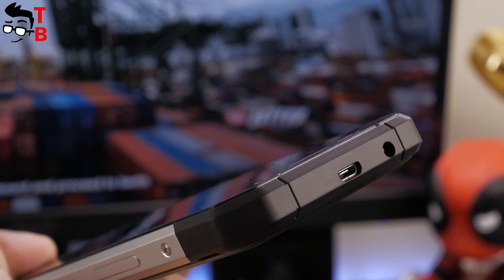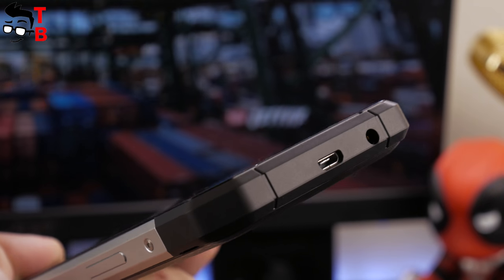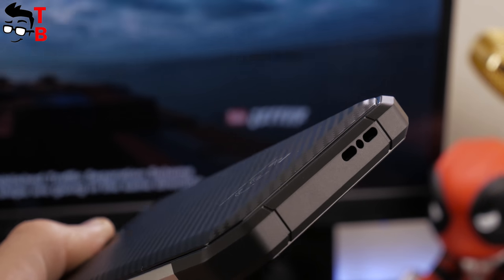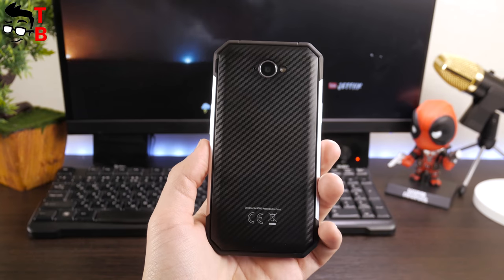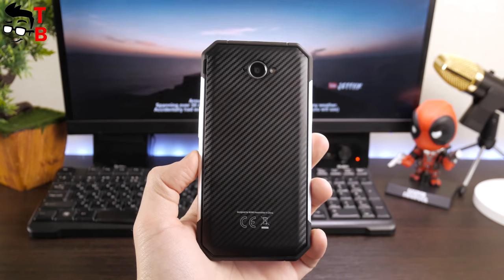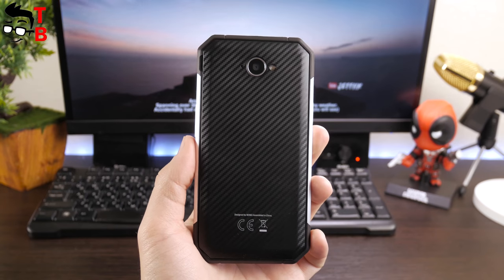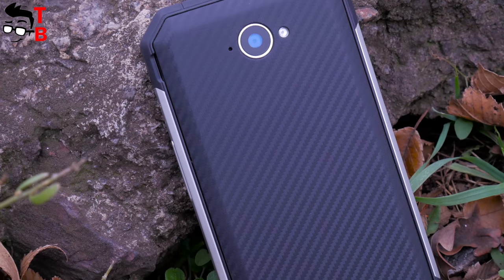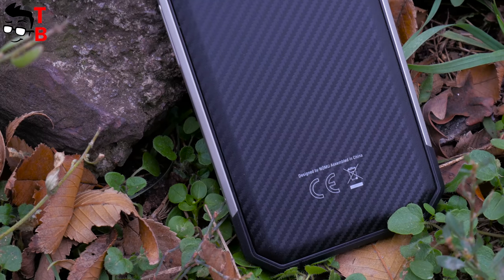Please note the connectors are not closed by covers and are very convenient, but before you charge the phone or listen to music, make sure that the connectors are dry. At the bottom is the multimedia speaker. Numero 30 Mini has an IP68 rating, meaning this phone is protected from dust and water. You can immerse the phone under water to a depth of no more than one meter for no longer than half an hour. I think the main feature of Numero 30 Mini is the compact size — if other rugged phones with 5.5-inch displays look like a brick in your hand, then the Numero 30 Mini is comfortable to carry in your pocket.